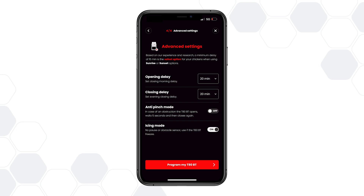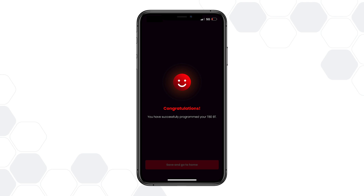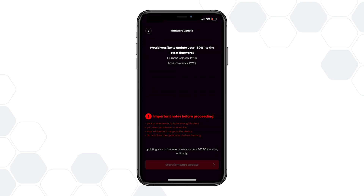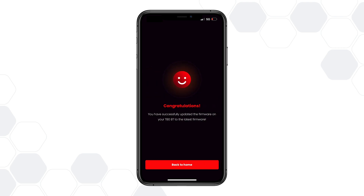Once you've configured all your settings, tap Program, and then tap Save and Go to Home. Your door has now been successfully programmed. To ensure optimal performance, always make sure to update its firmware when available. And remember, if you change or remove the batteries, all your settings will be erased, so you'll need to reprogram the door to restore your preferences.